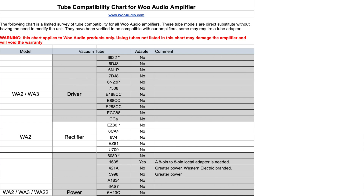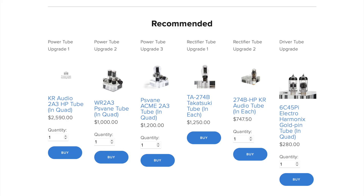There are many tubes on the market that our amplifiers are compatible with. For our selection of carefully chosen recommended upgrade tubes, visit our website.